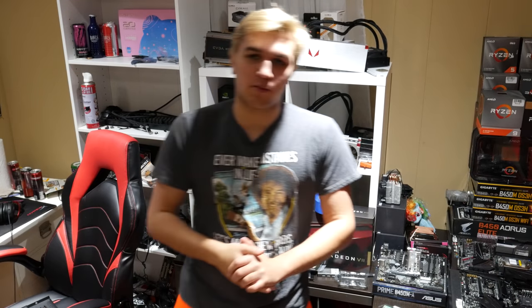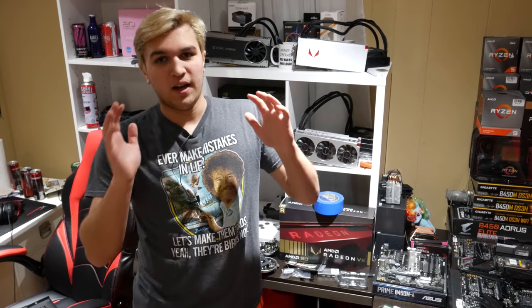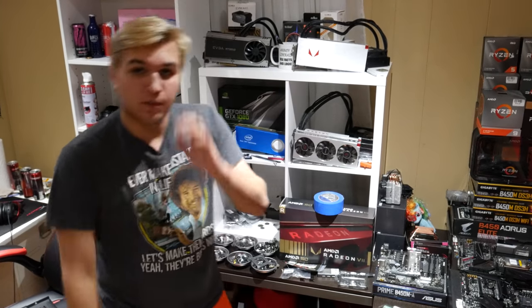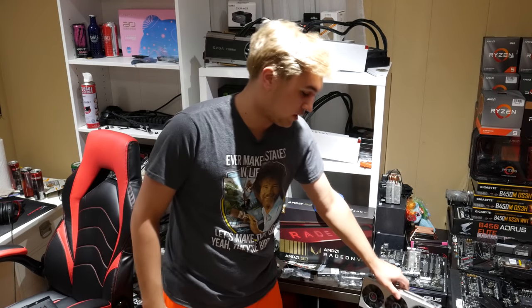There were a lot of requests for me to make this video after I installed two Radeon 7s in my Threadripper streaming PC. I listened, got everything ready, and we're finally going to crossfire the Vega 64s.